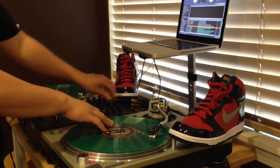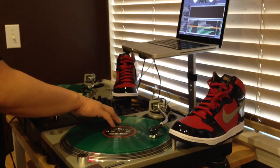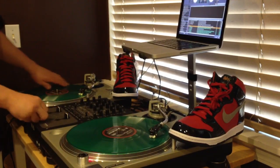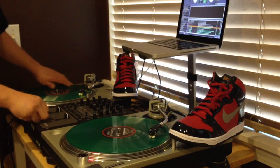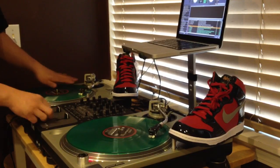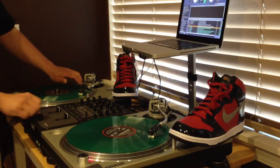I'm horrible at scratching so don't make fun. I know there's a lot of other dudes out there that are way better at scratching. I'm traditionally a nightclub DJ, so there's not a lot of scratching at nightclub stuff. But here you go, I'm going to just do a little sample something for you guys.